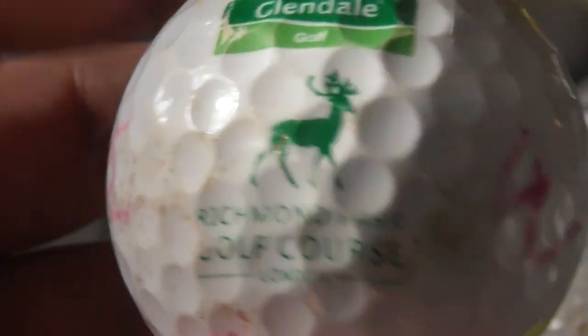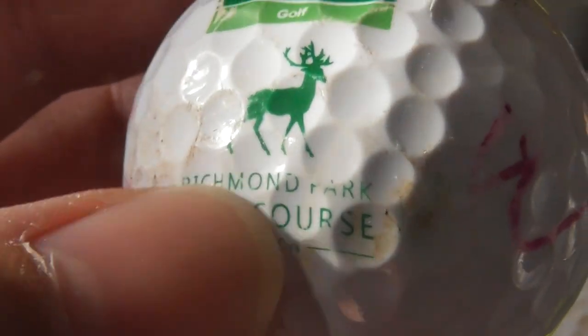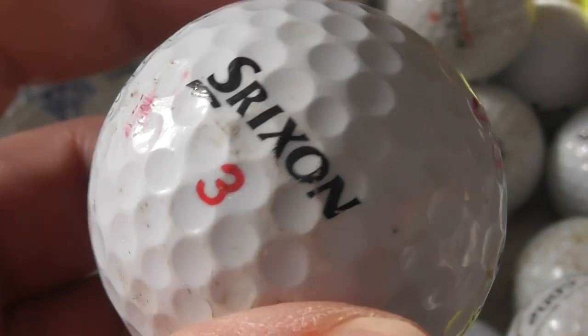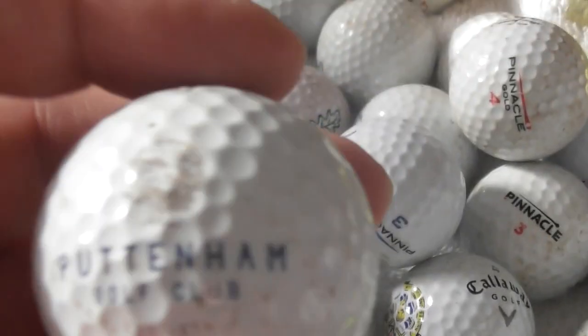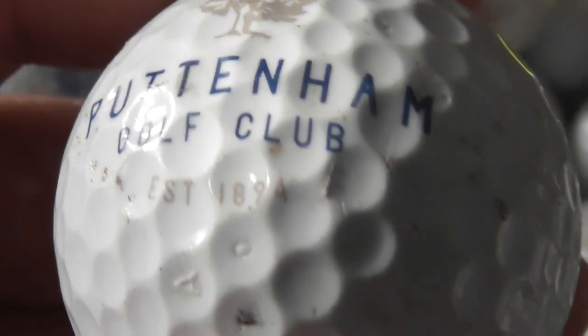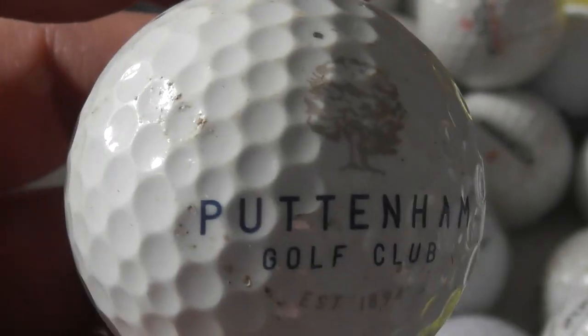Richmond Park — I know where that is, in London. Glendale Golf — Richmond Park Golf Course in London. Richmond Park famously has lots of deer running around. You can see the type of ball, and it's got some markings. So somebody's collected these from London. Next: Putnam Golf Club, established 1894 on the logo. Putnam is London, I think.